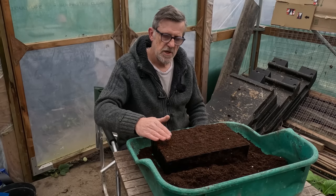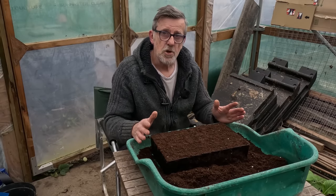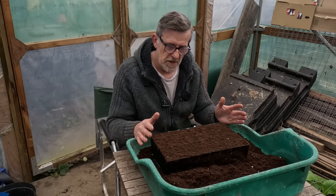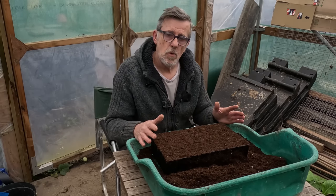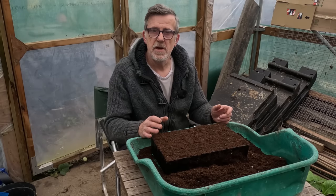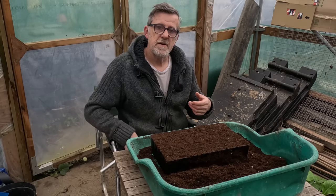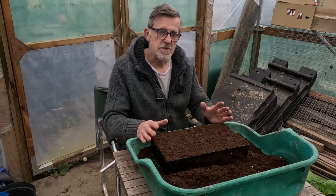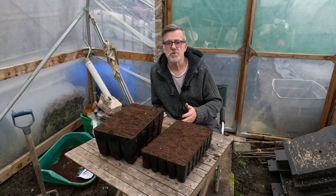That worked very well for me last year - I had tons and tons of flowers. If you sowed them in autumn and got them through, congratulations, because we had an awful freeze last year. You'll find your plants will already be up and automatically branched - they do that anyway. We're only pinching out at this time of year to encourage the plant to multi-sprout as soon as possible.